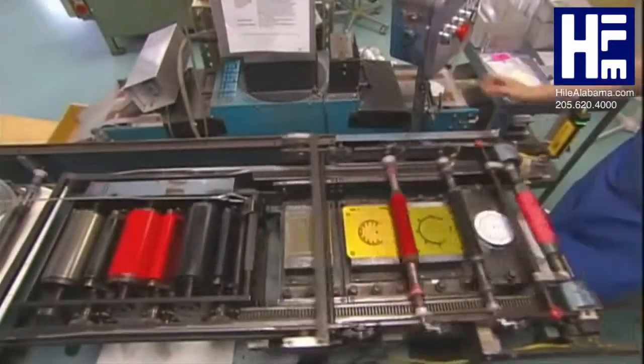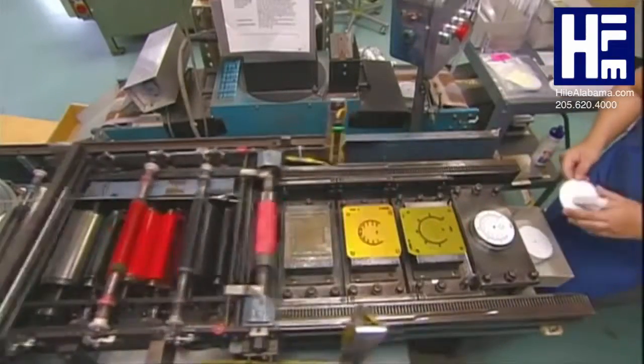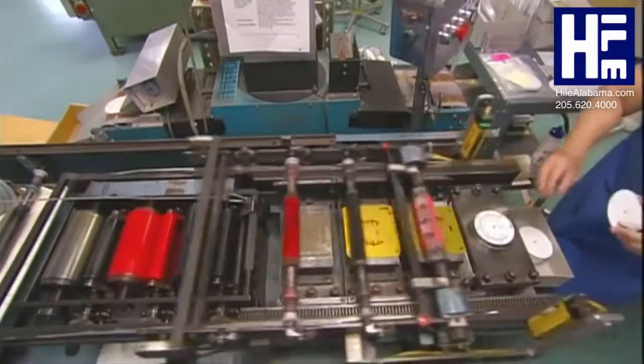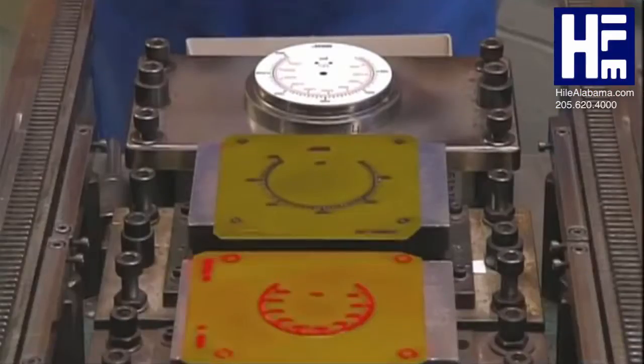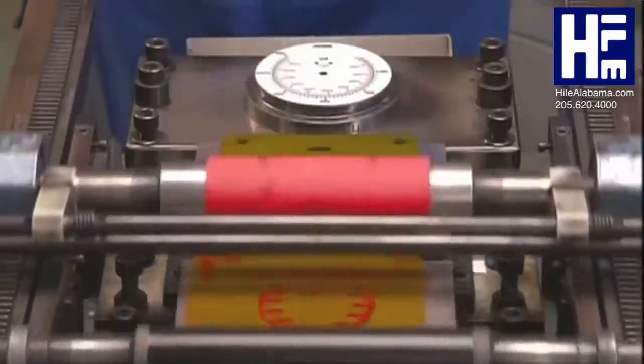To start, a worker loads an aluminum faceplate into a printing press. It applies a colored scale used for measuring pressure in pounds per square inches. The type of scale it prints depends on the measuring unit being used.